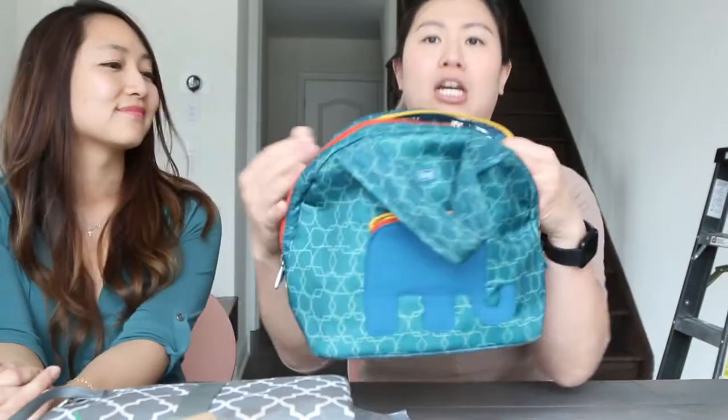Next up — this is not really a diaper bag but I got it when Tristan got a little older. When we went out, he had yogurt or milk that needed to be kept at a certain temperature. This is a Lug brand bag I got at a warehouse sale. It's basically a lunch bag but it has thermal lining to help keep temperatures.